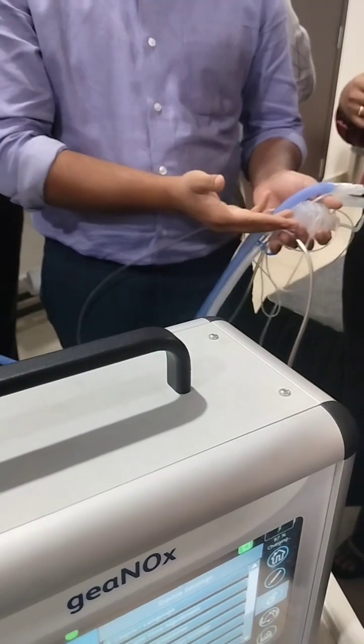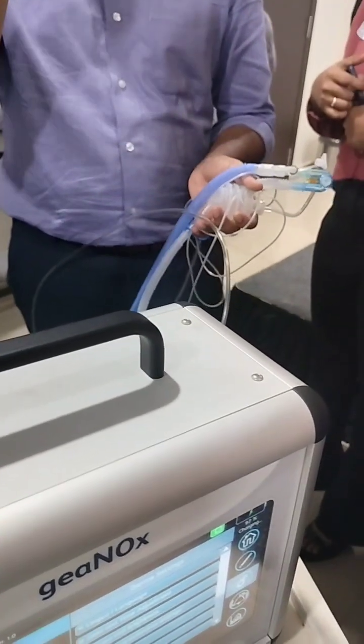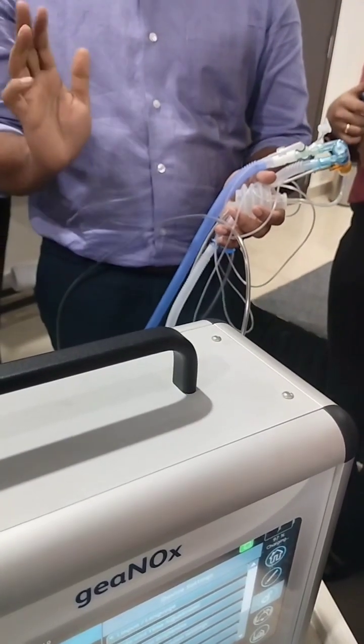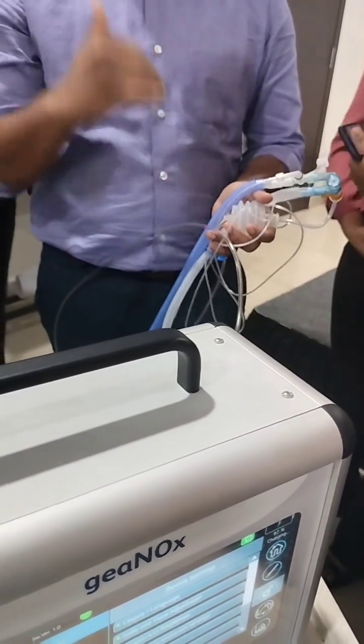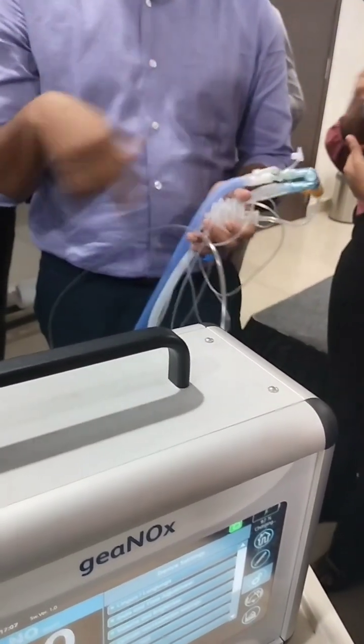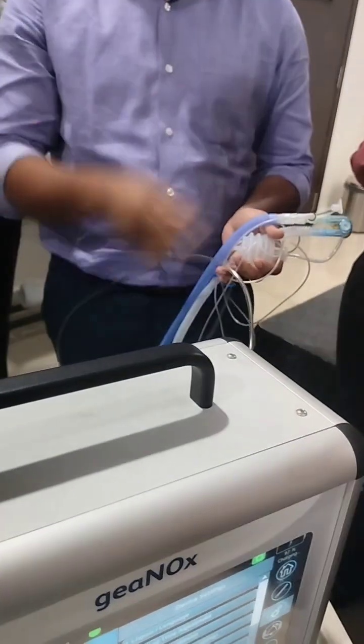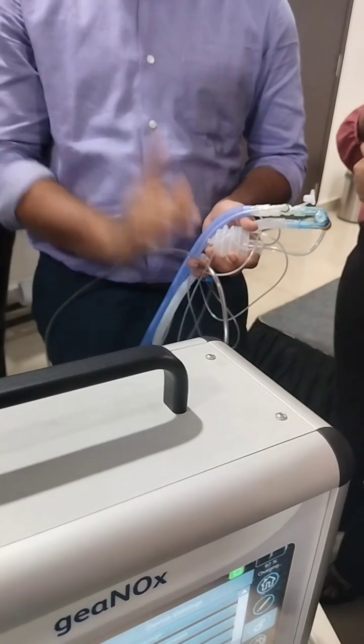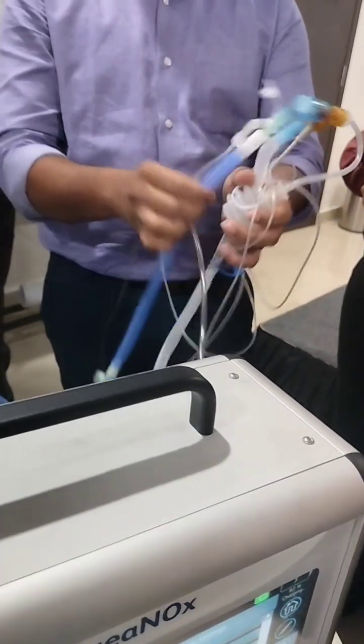If you want to give surfactant, give it first — then make sure you are coming down on the FiO2 and maintaining a good balance of pressure and optimal lung opening before you start iNO. If you give excess oxygen, the chances of free radical damage increase, which will also damage the surfactant. Always keep in mind that NO can cause oxidative damage.